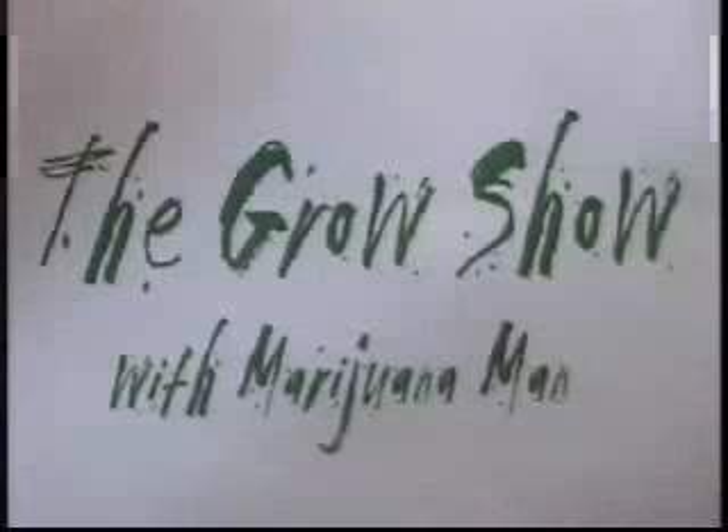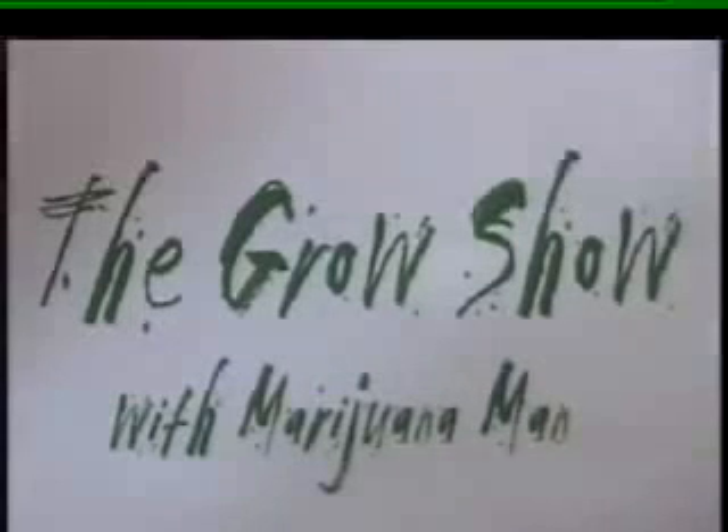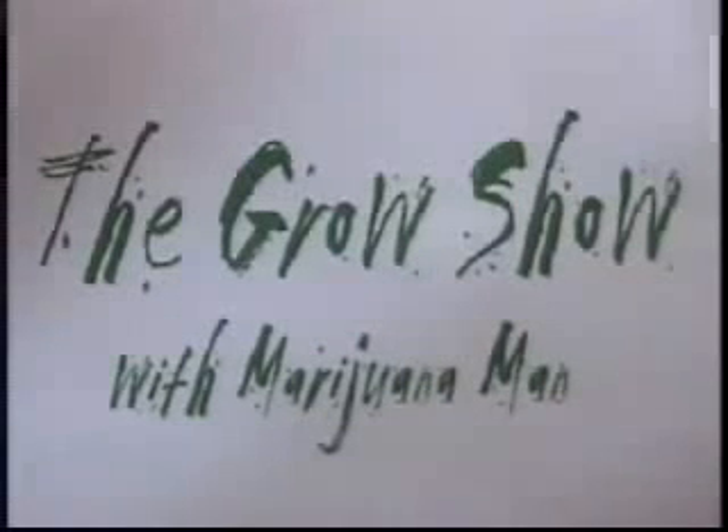Do you ever feel like you want to taste some sweet smoke? Do you ever feel like you want to get high? Here in cyberspace you can now get a free toke, and it's no joke — it's called Pot TV, it's on the line. Do you ever feel like you want to taste great toke? Do you ever feel like you want to kiss the sky? Here in cyberspace you can now get some free tokes, and it's no hoax — it's called Pot TV, and it's on the line. It's called Pot TV, it's on all the time.